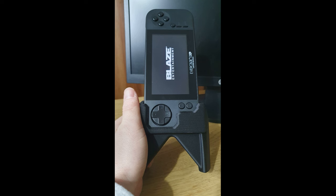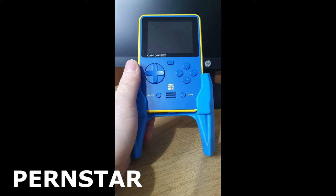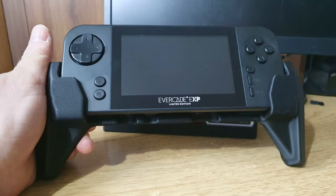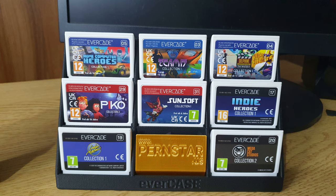Hi guys and welcome to Crazy Burger. We've received some peripherals for your Evercade EXP and Super Pockets today from Pernstar, designed to make your gameplay experience a little bit more comfortable. Thanks to Pernstar for sending these for review purposes. The thoughts in this video are entirely my own and this video was not sent to them prior to submitting to YouTube. Let's have a look at these peripherals and see if they are actually worth buying.